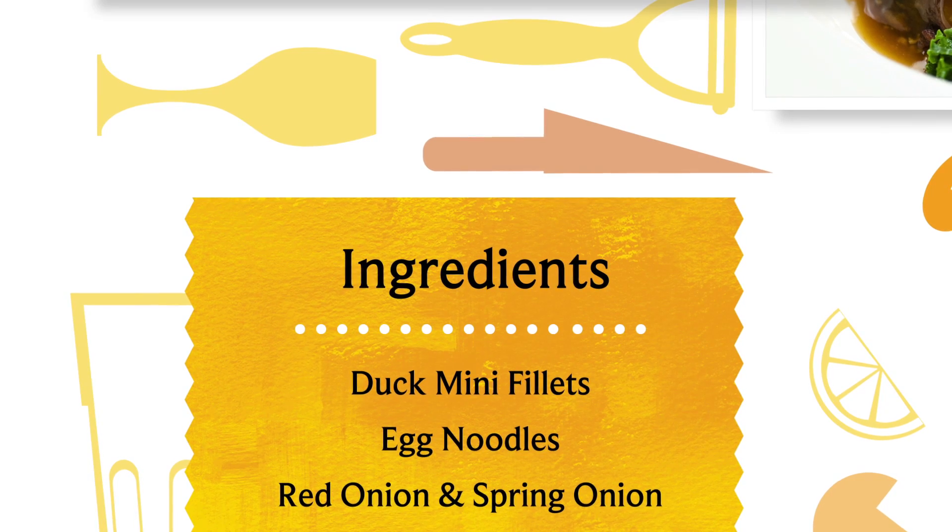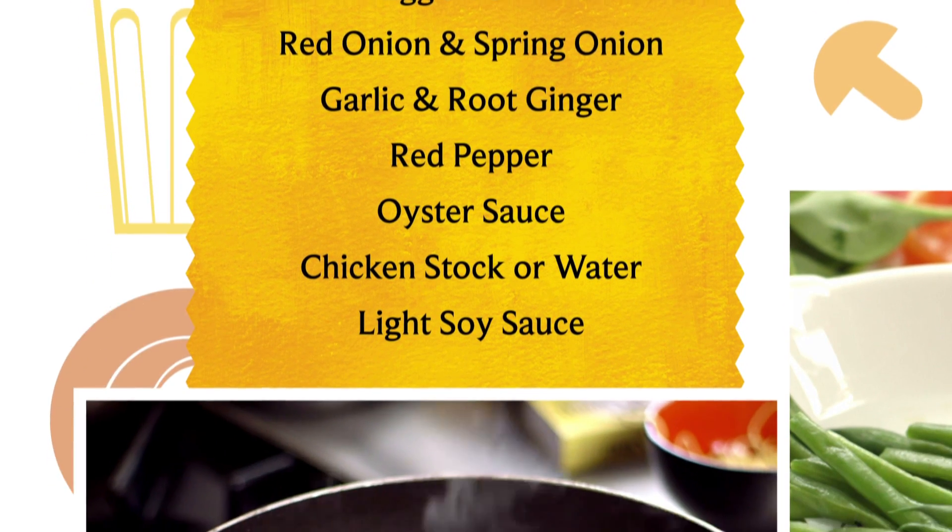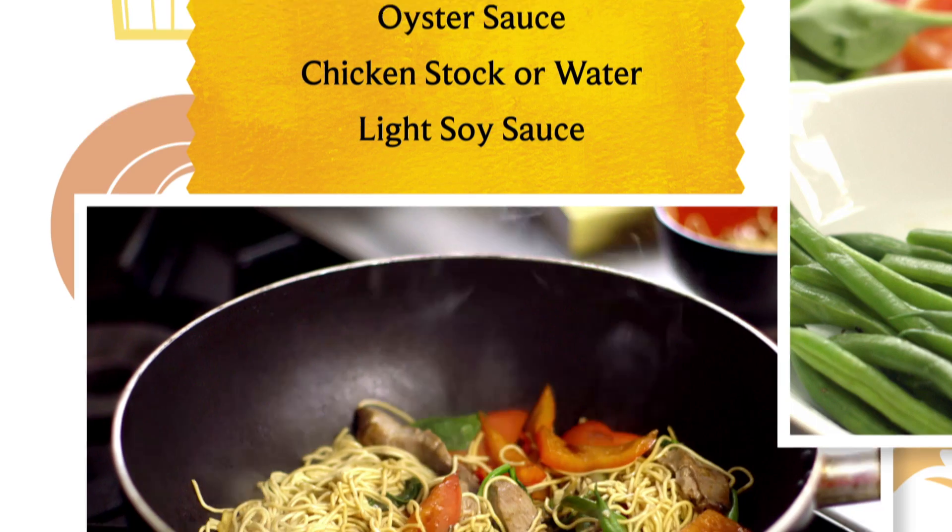Along with your duck and noodles, you will need onion, garlic, ginger, red pepper, oyster and soy sauce, and some chicken stock.